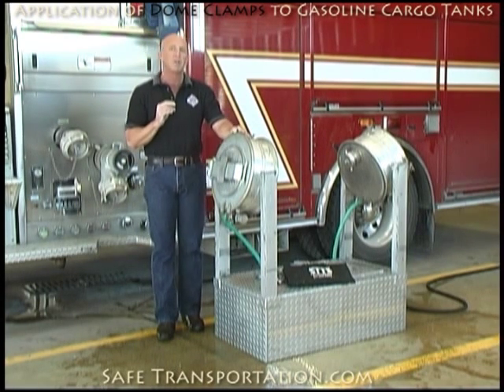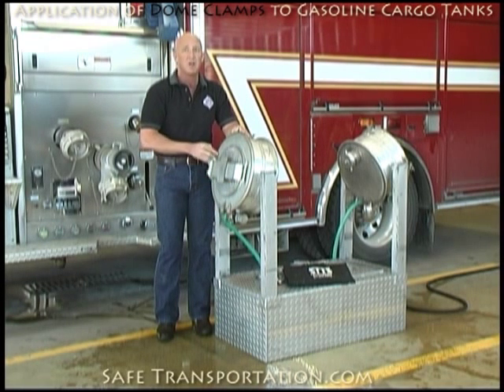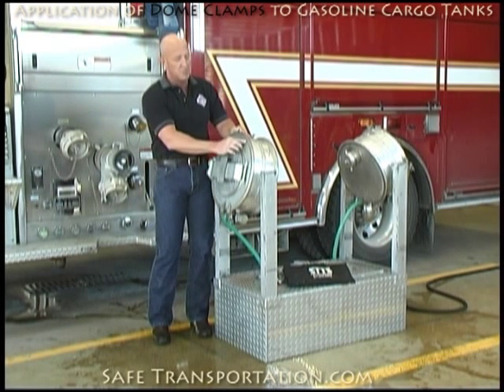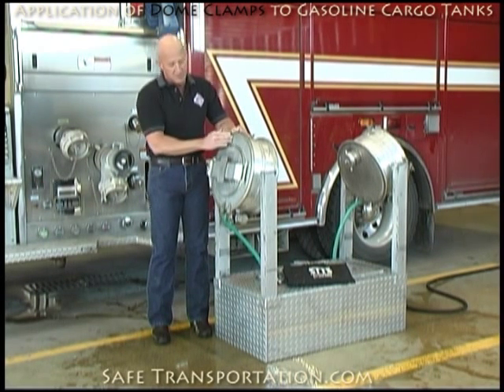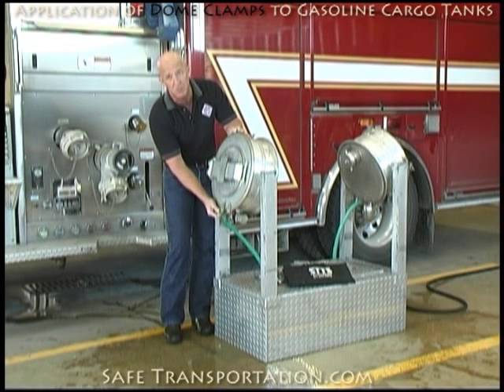Some of the places for the smaller leaks are actually going to be around the collar itself. This collar has got a gasket underneath it, and what can happen sometimes when the tank rolls over, you may develop a small little leak. We'll come back later and fix that, but right now I want to talk about how you do take care of that. In a lot of cases, you may have a tendency to want to go down here and tighten up these bolts.